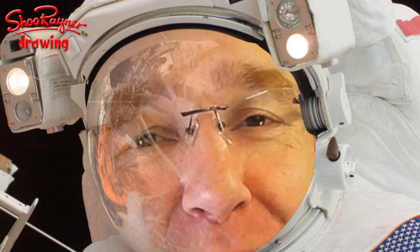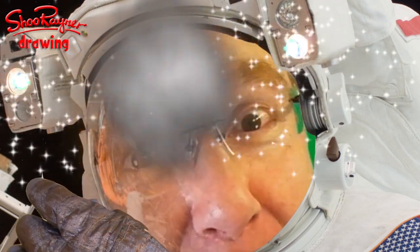Hi there and welcome to the Shoe Wainer Drawing Channel. Today we're going to draw the space shuttle. Let's do it!